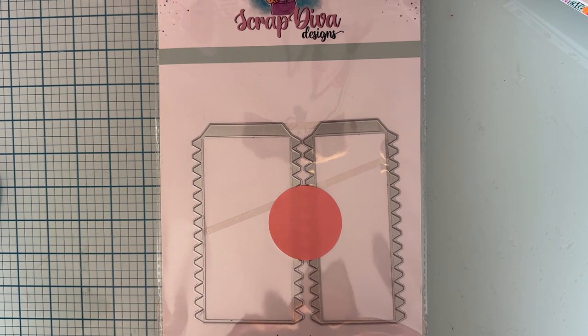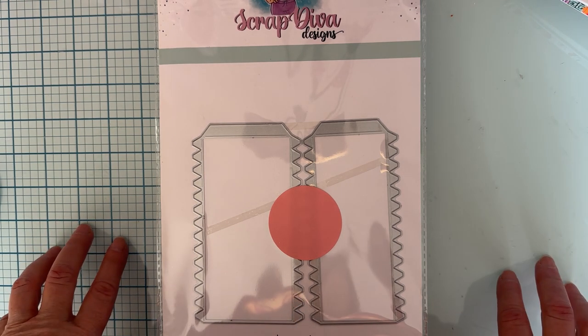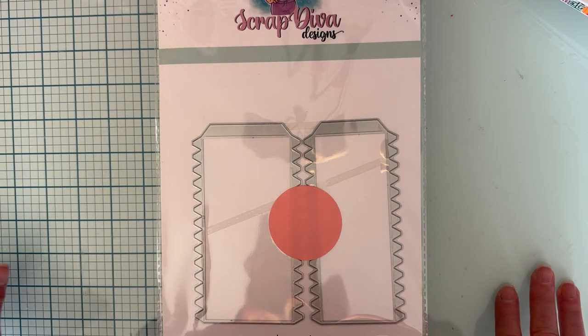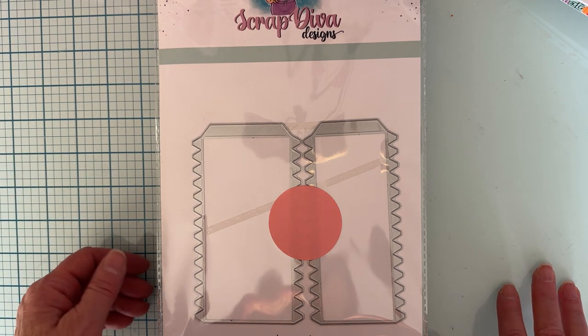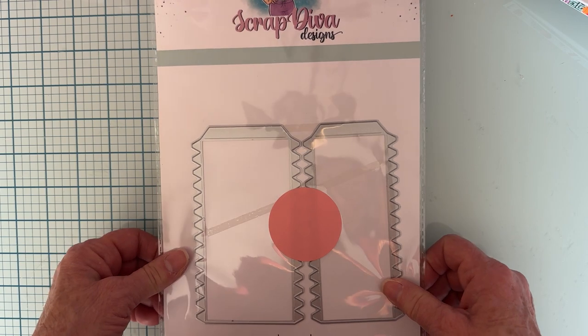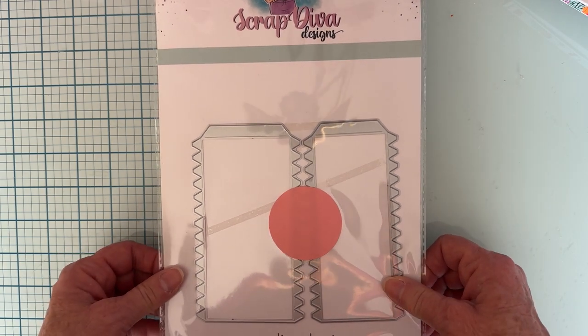I want to share with you what I have because I started using them already and I have them kind of all taken apart. So I want to just show you before I open up any more of them. First up is the Box Making Strips — it's a four-piece set.